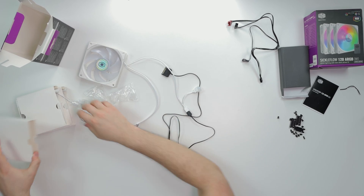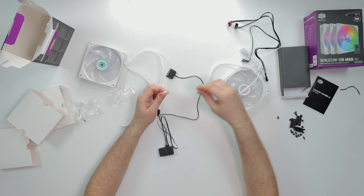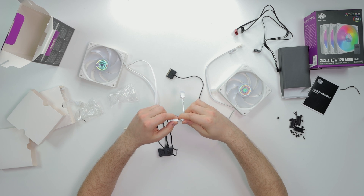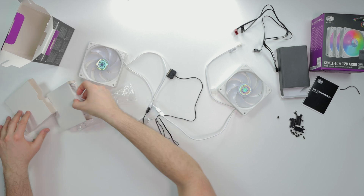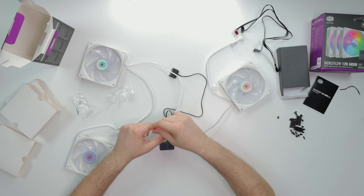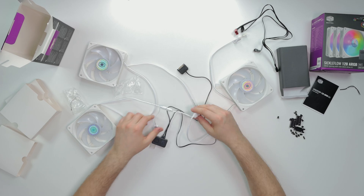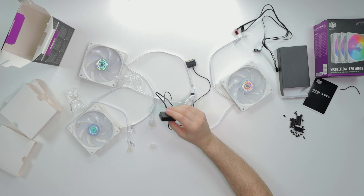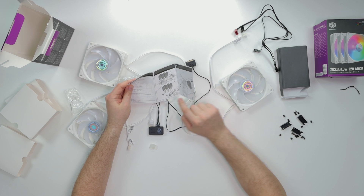Alright, it's plugged in. Next, you take another fan and daisy chain them - plug the ARGB from that fan into the ARGB connector here. That's how you do the process. Then you plug in the next fan and cycle through them. I have more fans over here and you just continue the same process - daisy chain all six fans running through this one hub. The booklet is pretty self-explanatory and tells you how everything is broken down.